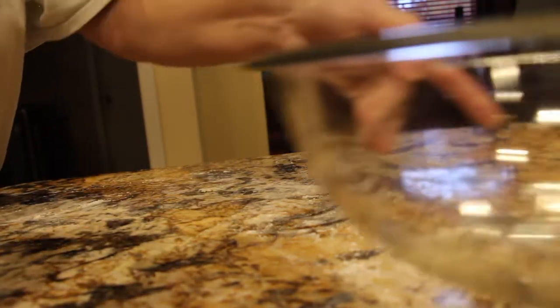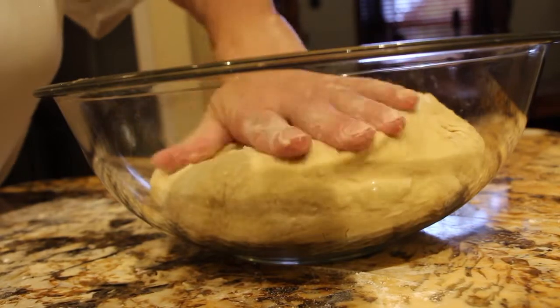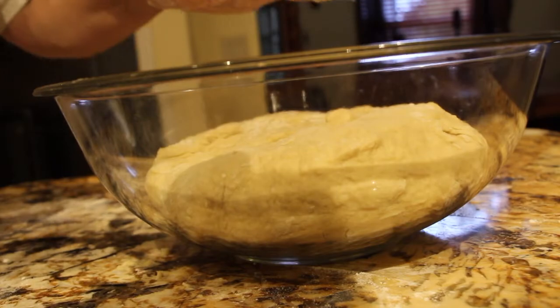Now I'll place this in my bowl — it's ungreased. I'll put a towel on top. So now I have my dough underneath my heat lamp. I'll let it sit until it doubles in size — it should take about an hour.